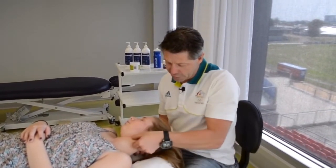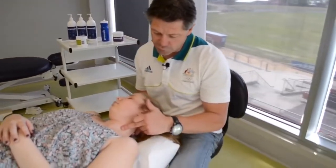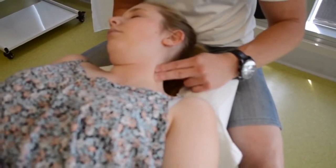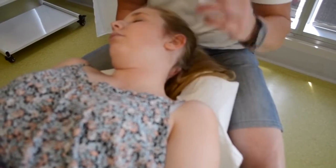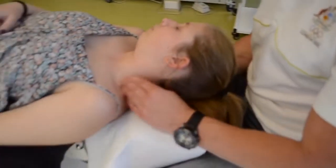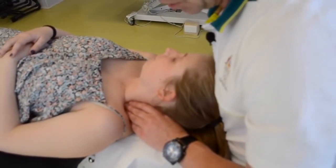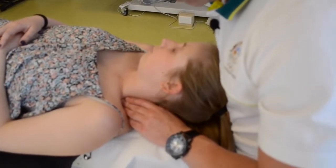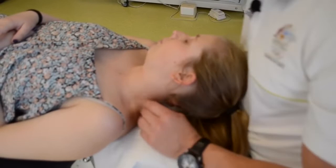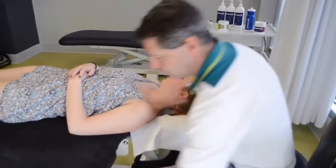Now here's our SCM — we worked on that last video. If we roll off the SCM at the back of it, we should pick up the scalenes group just through there. The direction of our technique today is obviously going to be along the path of that, and at the same time we're going to take the time to work through that range of movement and really challenge that tissue. We're going to use the pre-max cream, not the lotion, for this.